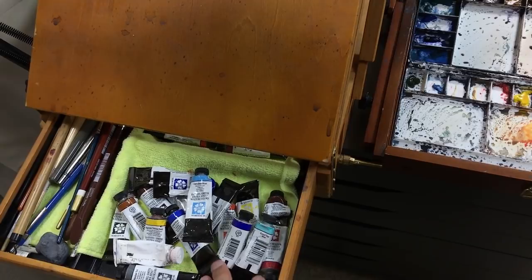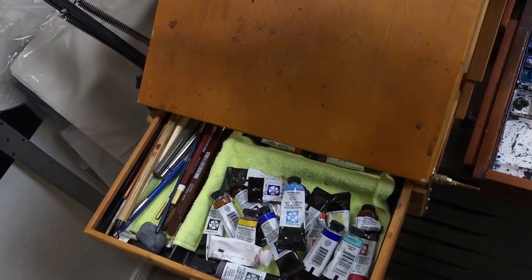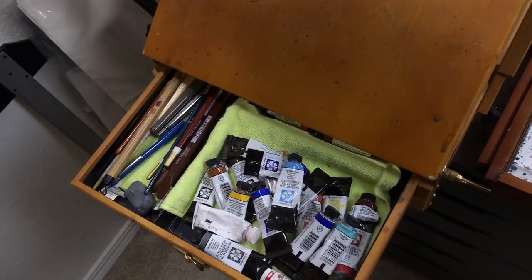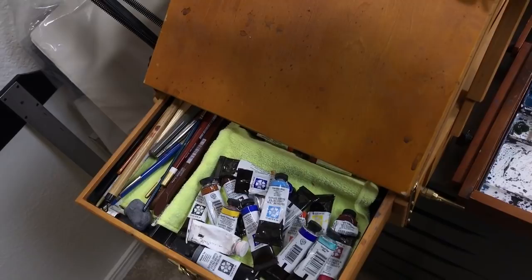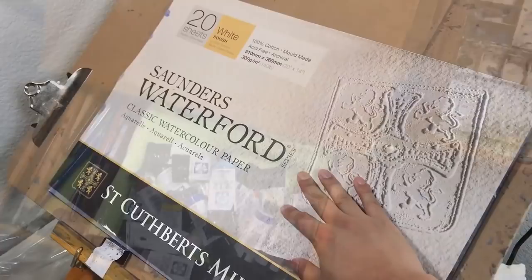I use Daniel Smith paint. It's good quality and made in Seattle, where I live. But you can't go wrong with any good quality paint — Holbein, Winsor Newton, they're all very good, and I've heard Mission has great quality as well. Just don't use student-grade brands, because the consistency is weak and you'll actually use more paint. Try to get artist-grade paint.